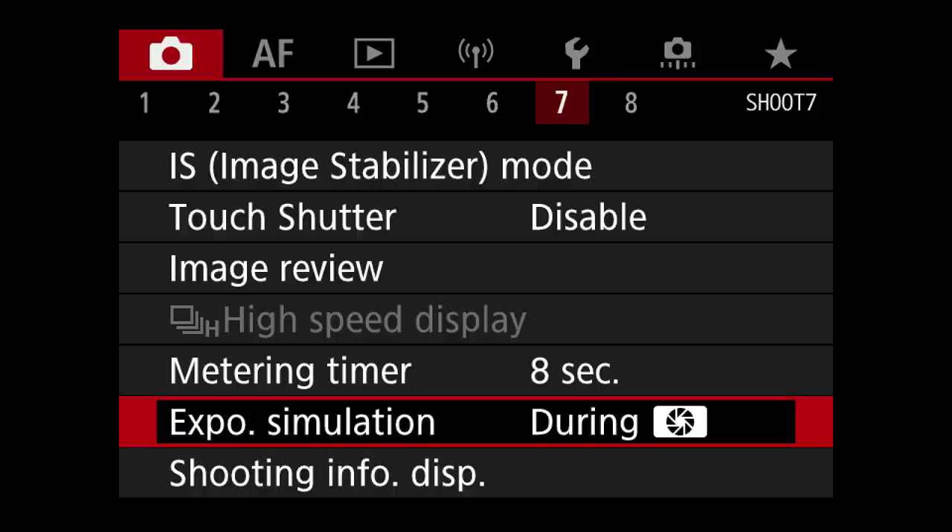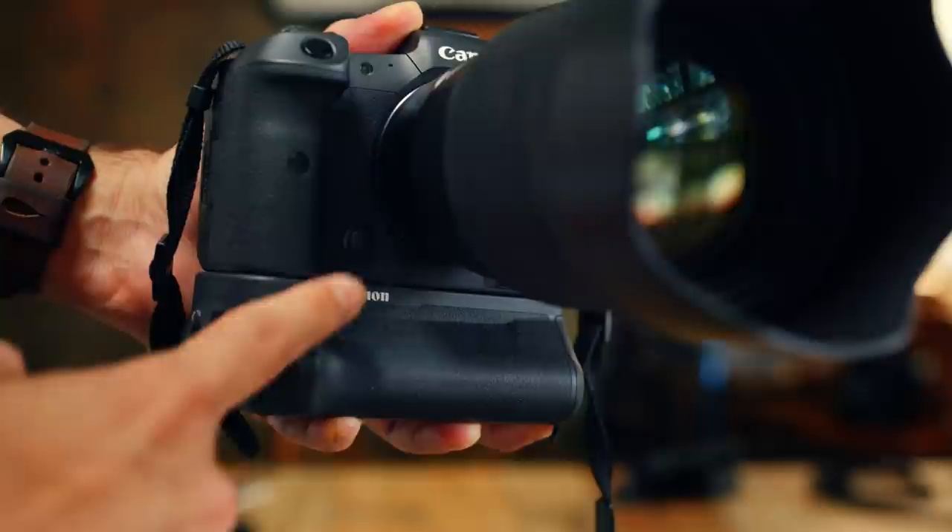Exposure simulation is a great feature if you're a photographer who works with available light, but as a studio photographer it doesn't really help that much. So I just have it set up so that it only comes on when I press the depth of field preview button.